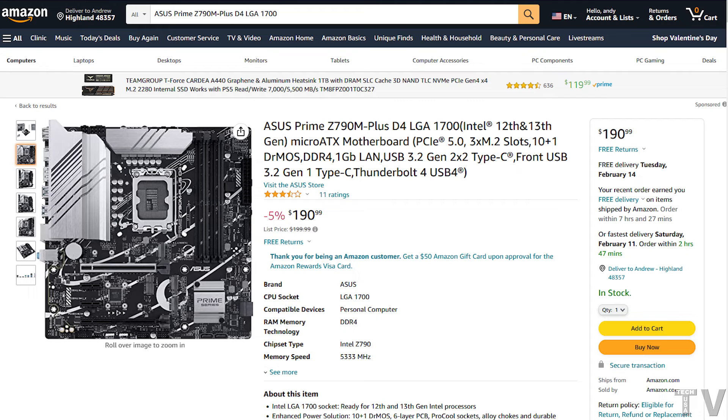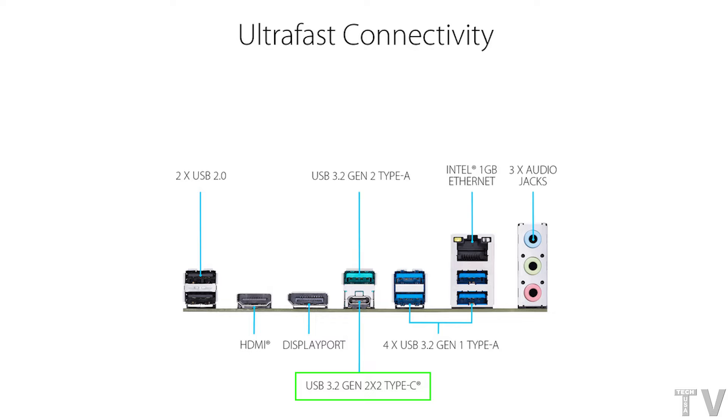I like the fact that this motherboard has support for USB 3.2 Gen 2x2. That protocol will allow for 20 gigabits per second.